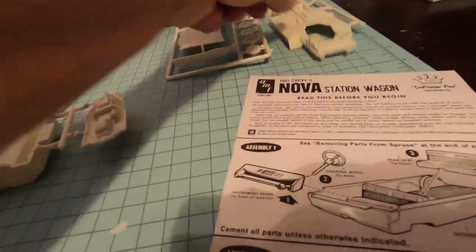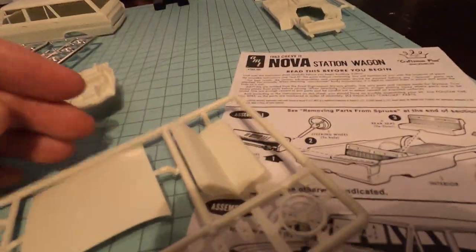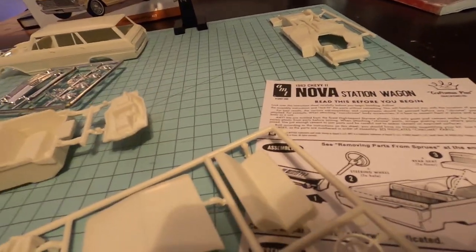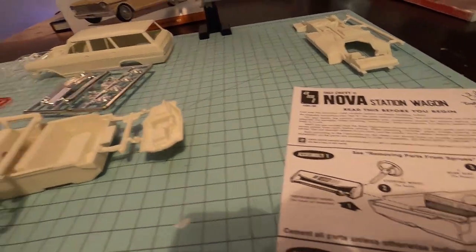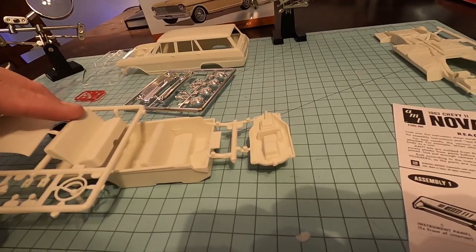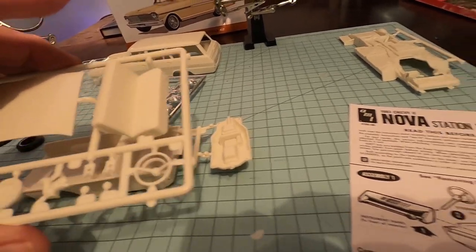You also have interior parts here — you've got the dashboard, the steering wheel, a back seat, because some of these didn't have back seats. They didn't really have SUVs back then, so station wagons were the SUVs of the day. So we're going to put that back seat in.